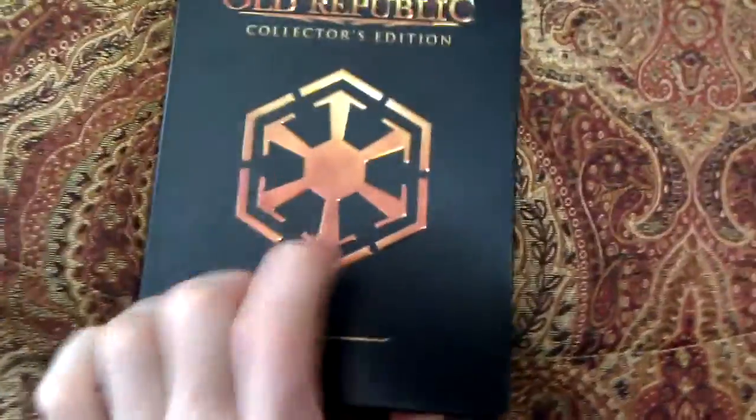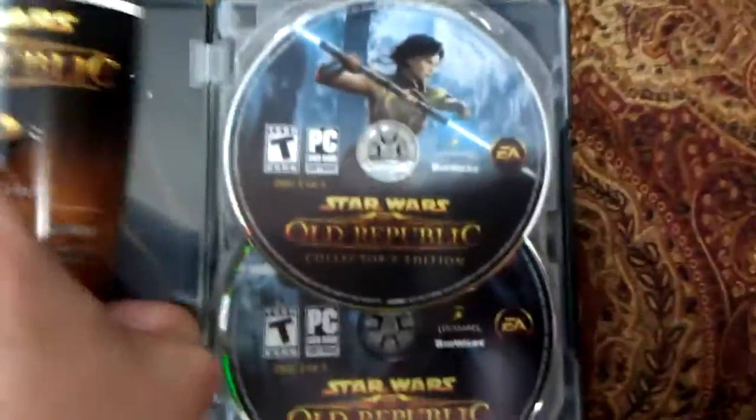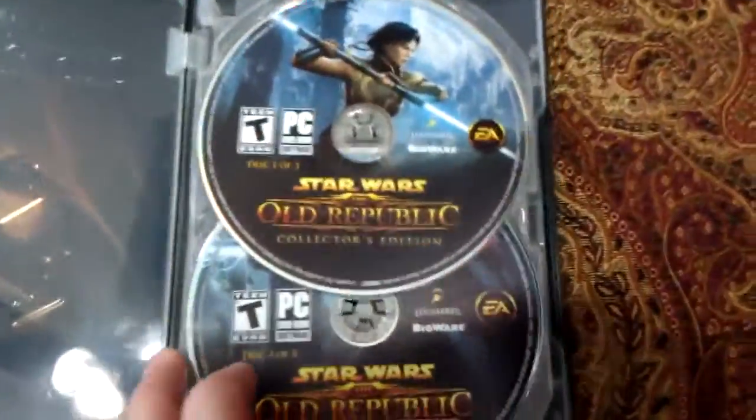This looks like it's going to be the game itself — let's get this open. It's a metal case, and inside we have some information on it including security setup and basic information. It looks really good. There are three disks in here.